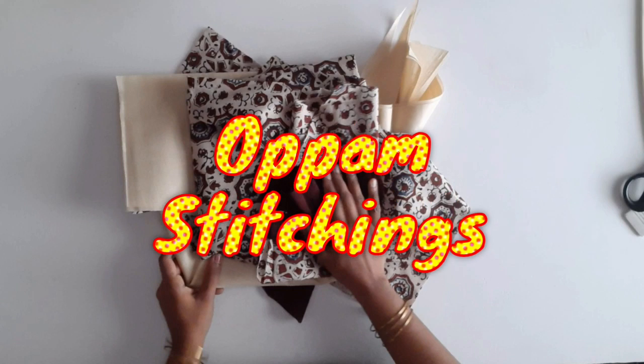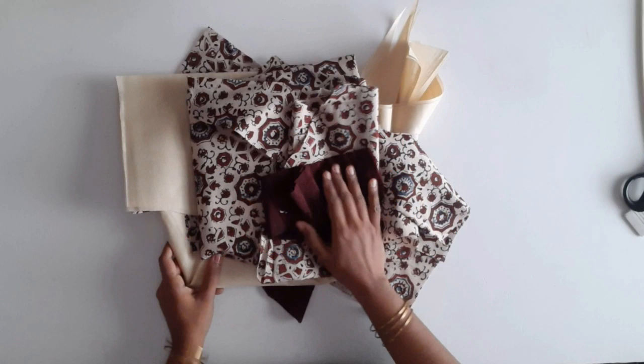Hi friends, in this video I will show you how to cut the stitch.